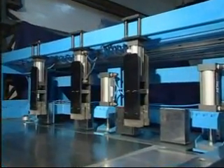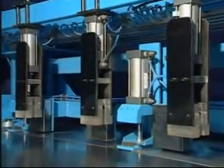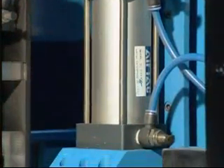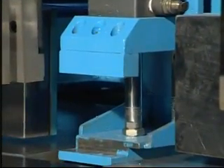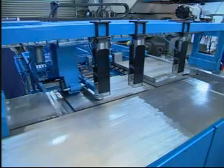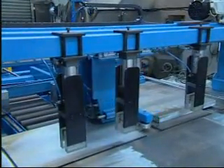An alignment correction system will guarantee materials processed at right angles with consistency and stability. The stable and accurate material clamping and pressing systems will ensure that the shearing operation is carried out in the right position with no slippage, to ensure work safety.